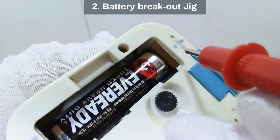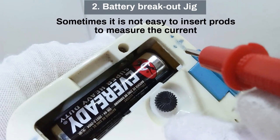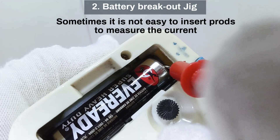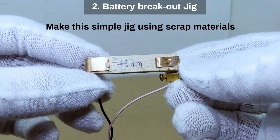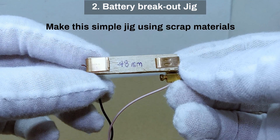The battery break-out jig. Sometimes it is not easy to insert prods to measure the current. Make this simple jig using scrap materials.